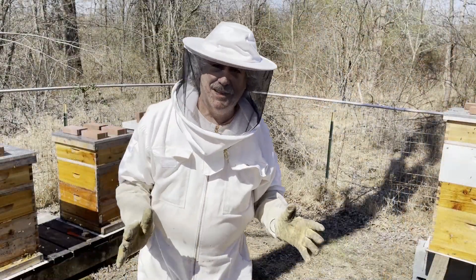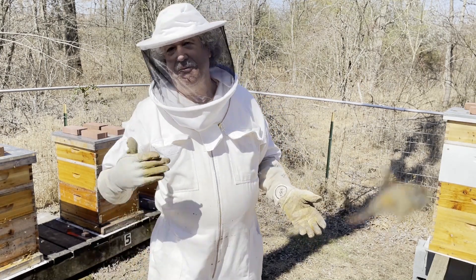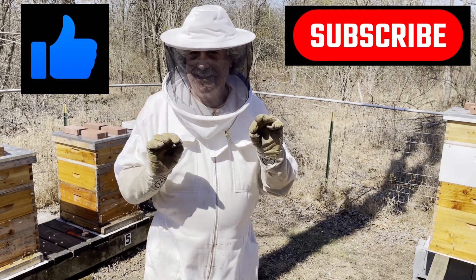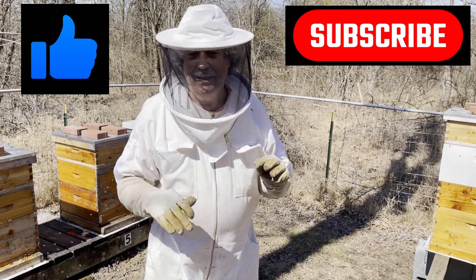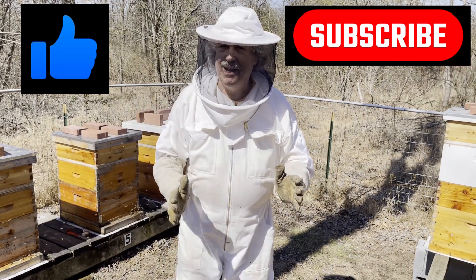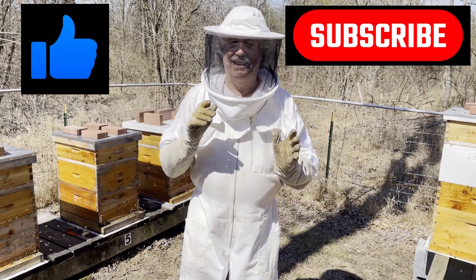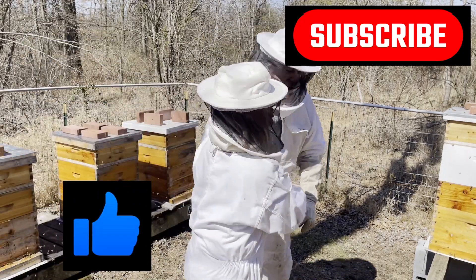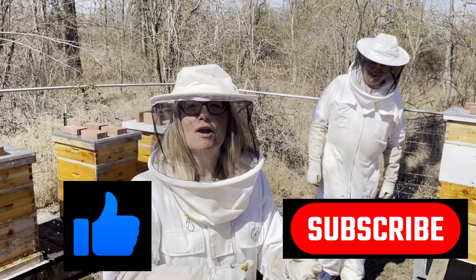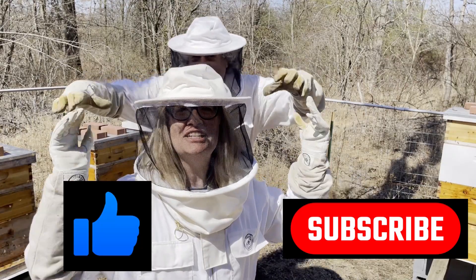The big thing about YouTube is it only promotes your videos out there if you hit like and subscribe. The more people that actually hit that like and subscribe button, the more times the video is suggested to other people. So take the moment to go down there and click like and subscribe. Seriously, that entire diatribe was just trying to tell you to like us and subscribe — do it!